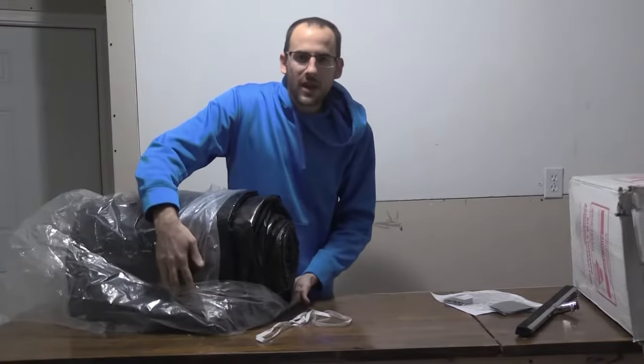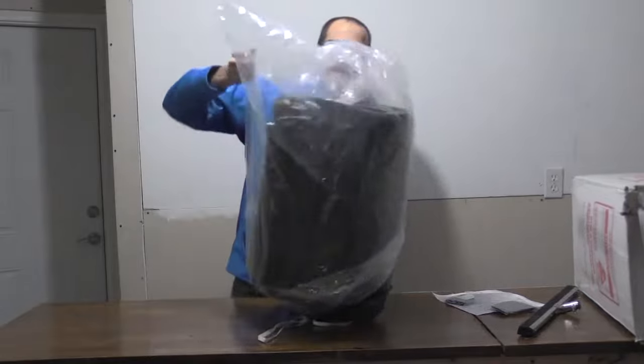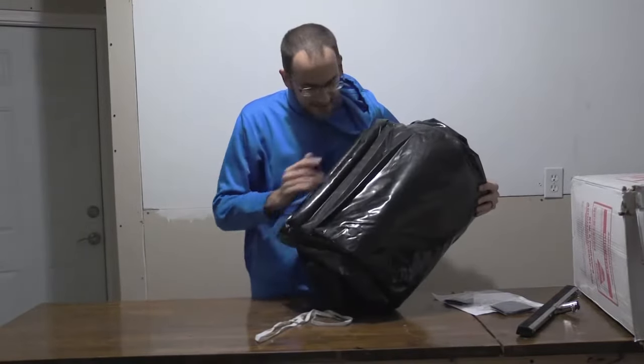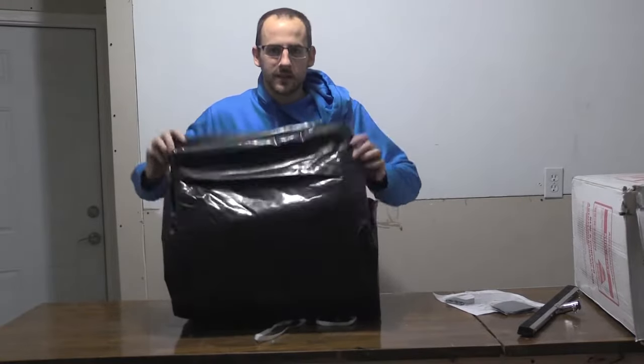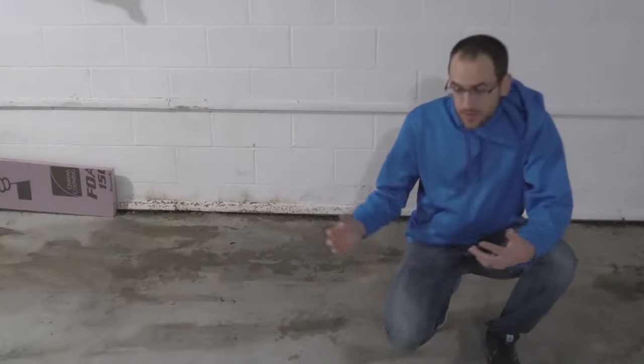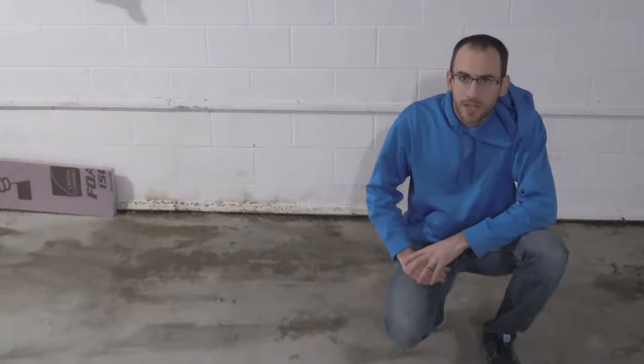Here it is — the Auto Floor Guard. Wow, this thing is beefy. Can't wait to unroll this and see how it does in the garage.